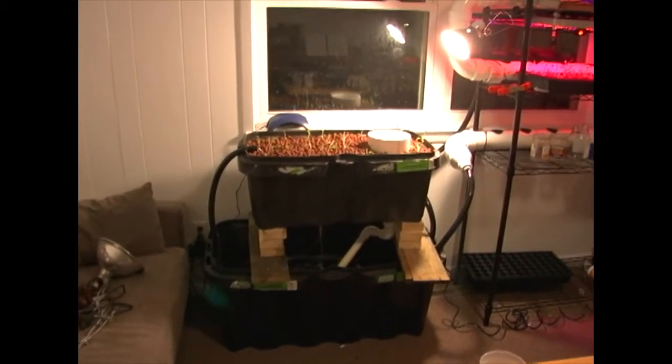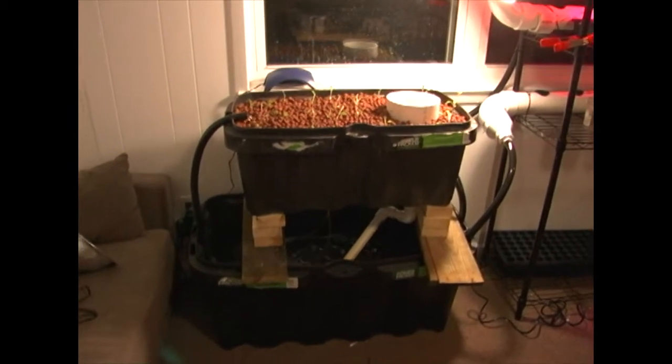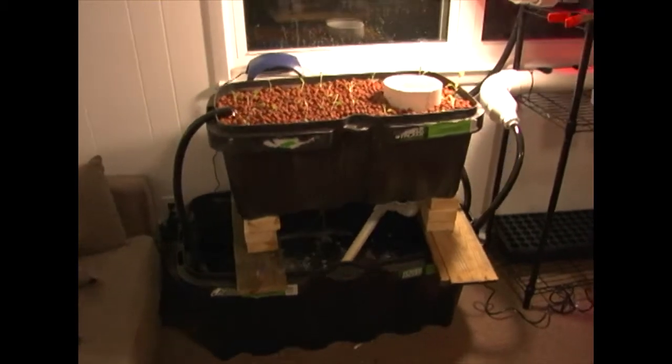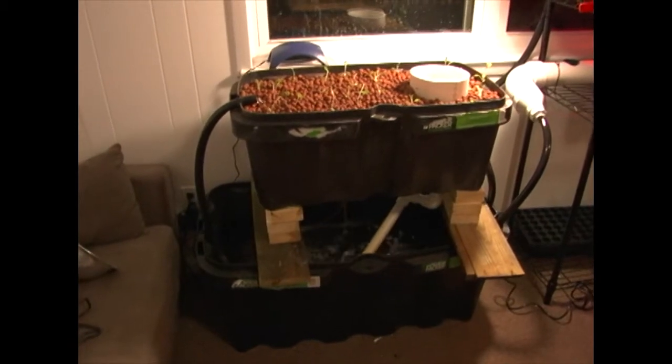Welcome to the Mid-Atlantic Aquaponics YouTube. So it looks like we've got a lot of changes and it looks a lot different than it did before. As you can see we basically got rid of the fish tank. It wasn't working, it's too small, there's too many problems.